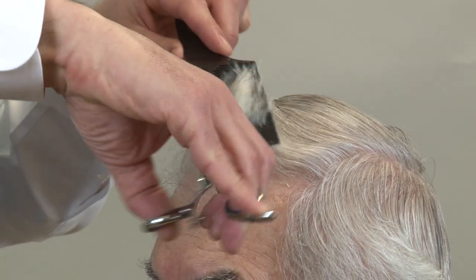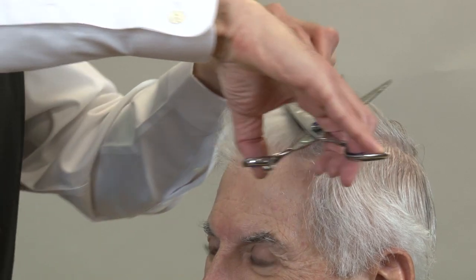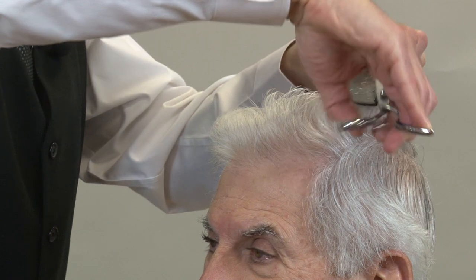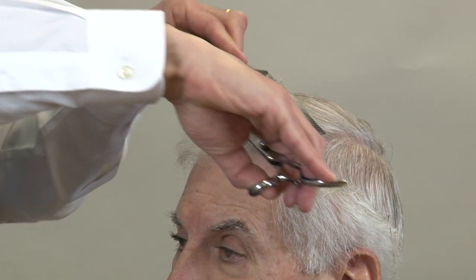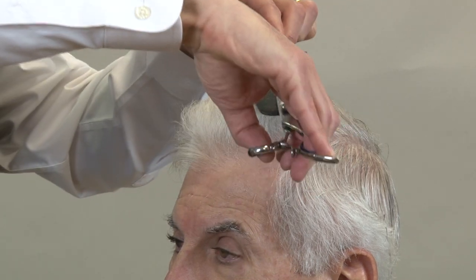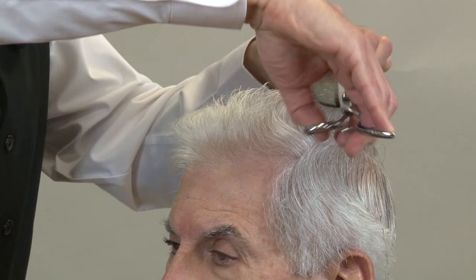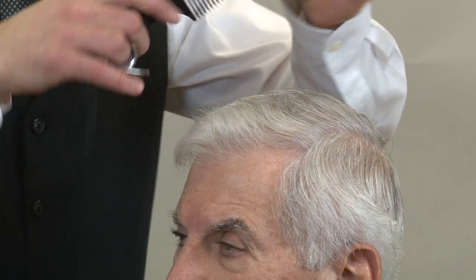Now we're going to do the same thing on the other side — pull the hair up at a 90 degree angle, use our center guide, and work our way back slowly. Then take one more section just above the round of the head. The most important thing to remember when working on the top section is that this is a square shaped haircut. The comb has to be completely parallel to the floor. Once you start rounding the corners, you're going to cut in too close to the part area and the hair won't move right — it'll be too short and stick out.